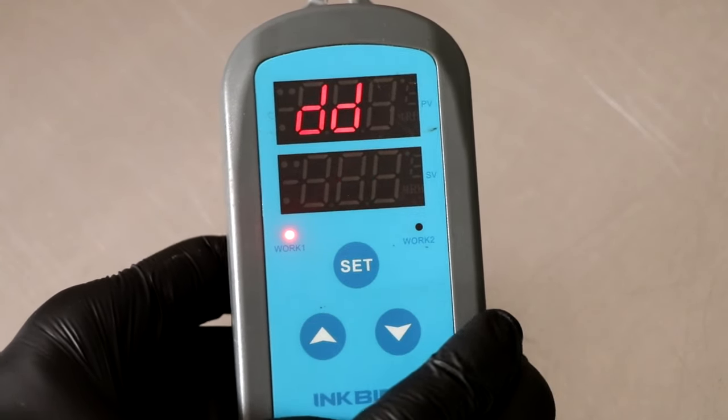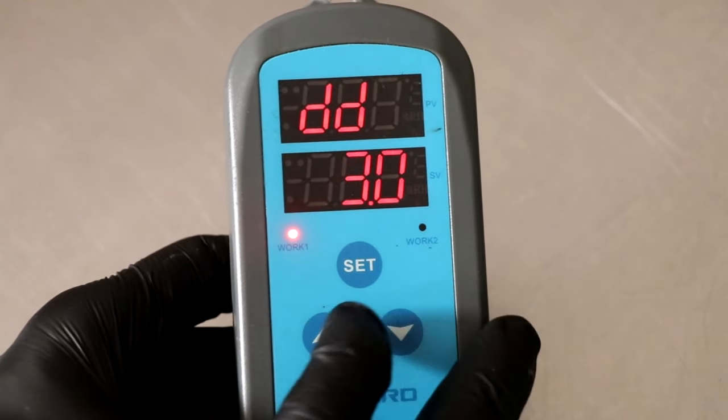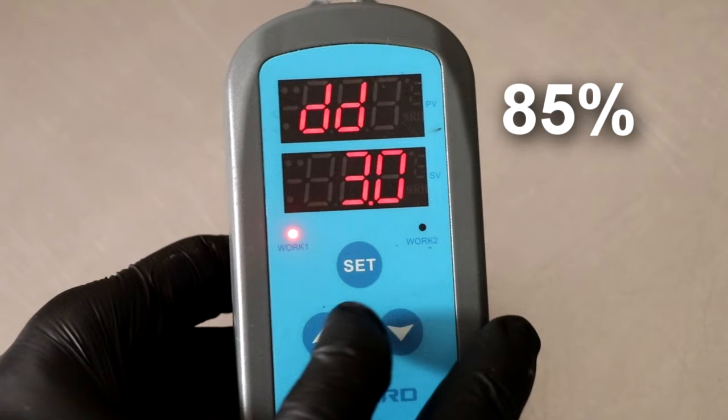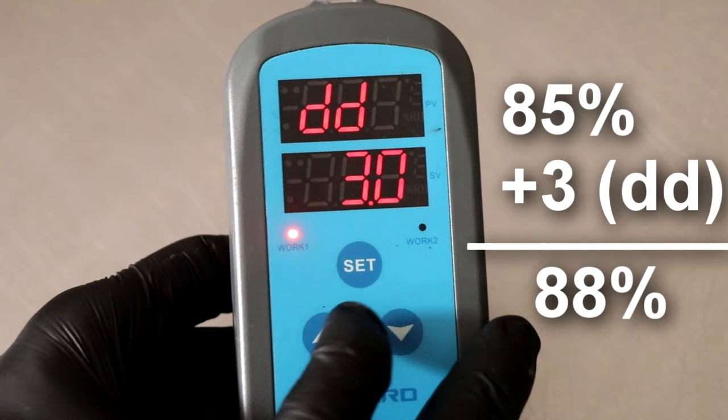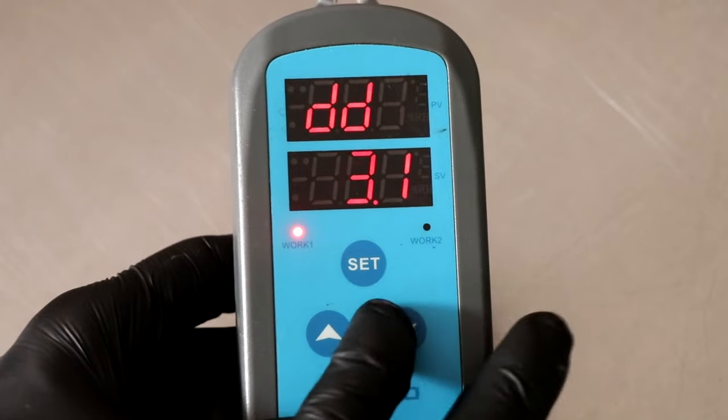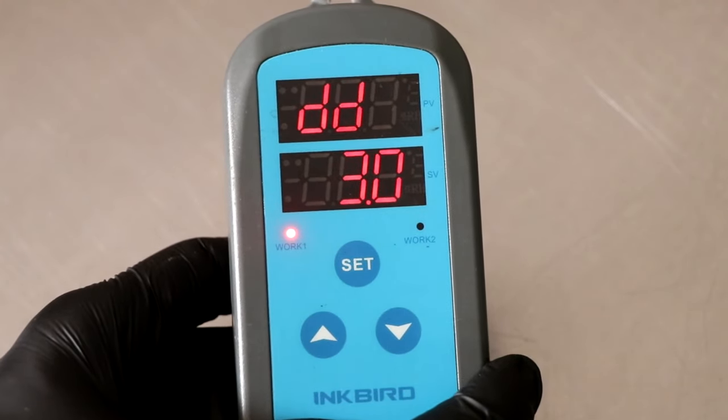Hit the set button one more time and we're going to get to a feature called DD. DD stands for dehumidification differential value, and this tells your controller when to turn your dehumidifier on when it's in programming mode. My particular setting is three points. If my humidity is at 85% and my dehumidification differential value is at three points, my dehumidifier is going to come on when the humidity in the chamber reaches 88% or higher. You can set the DD by pressing up or down on the arrow keys.